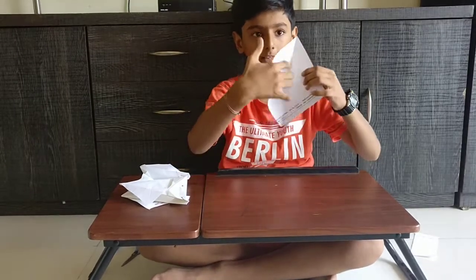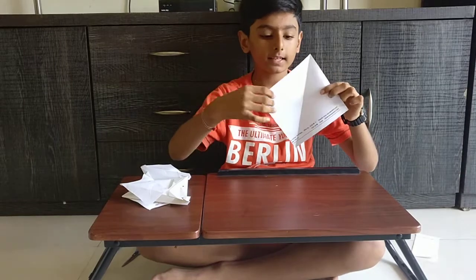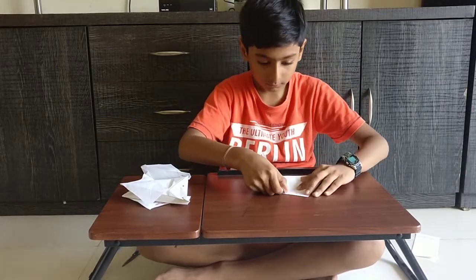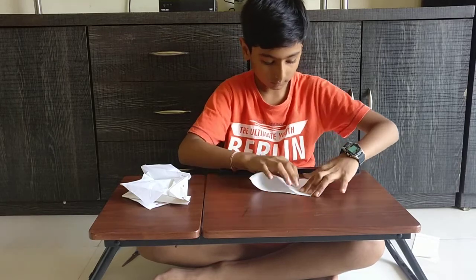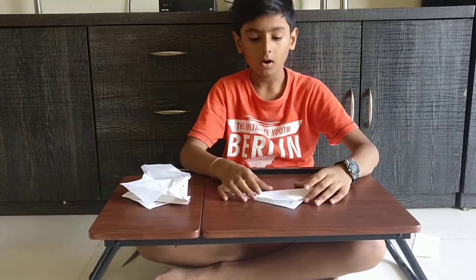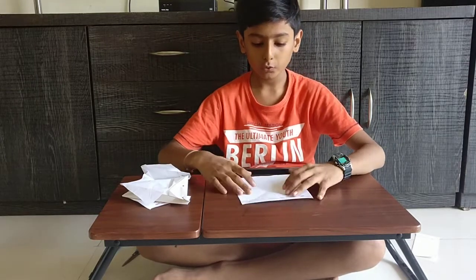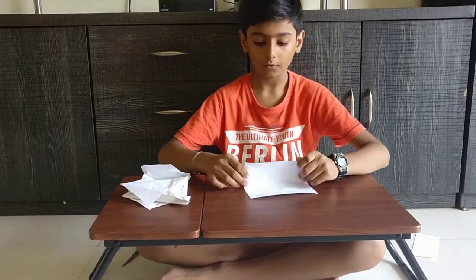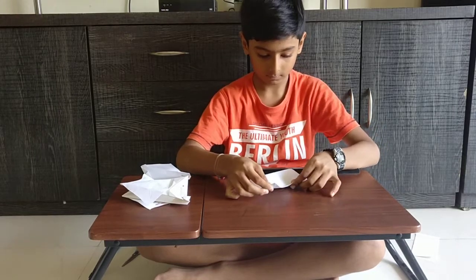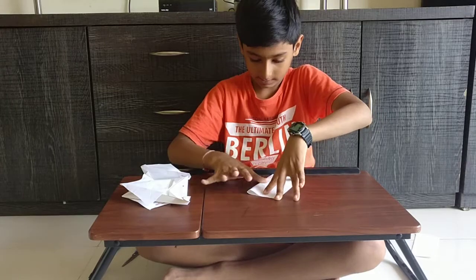Now get this paper. It is already folded like this, so we have to fold it like this. Like this. After folding like this, you have to fold it in half like this. Half like this.